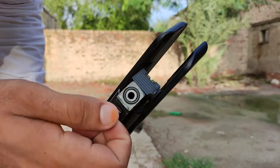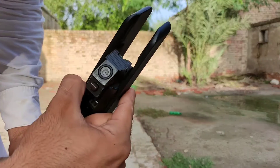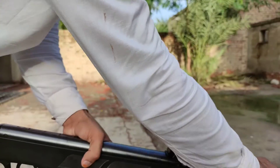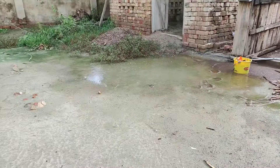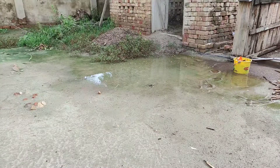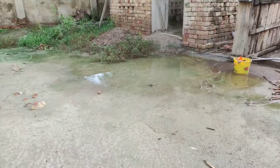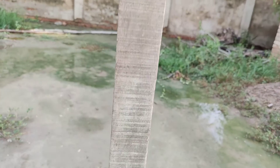We load it like this and then close it. Now I will shoot on this piece of wood. First of all we will test how much a pellet can penetrate without any sort of propellant.